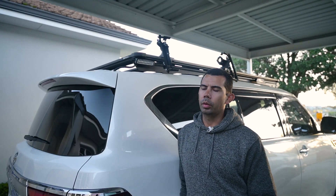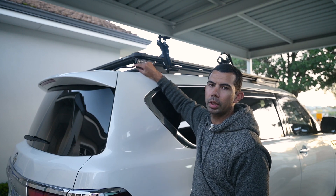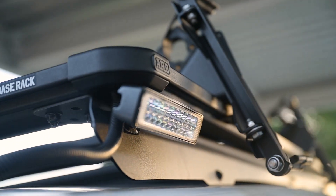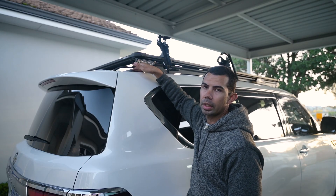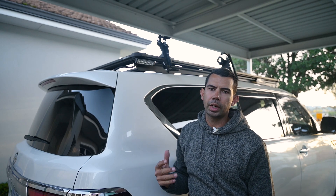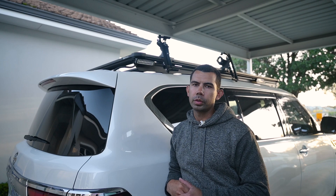One thing I haven't done yet is put a waterproof plug on here - so then if I want to take the roof rack off, I can just unplug it and the rack comes off without worrying about disconnecting the lights. That's something I'll do in the future.